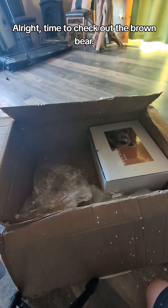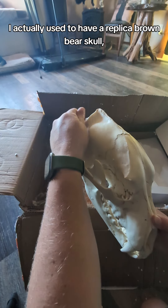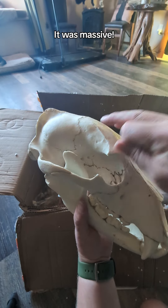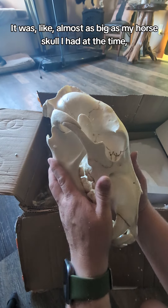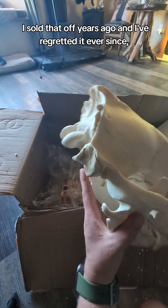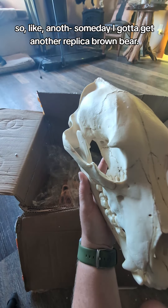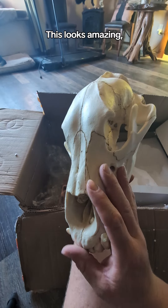All right, time to check out the brown bear. I have a confession to make — I actually used to have a replica brown bear skull but I sold it off years ago. It was massive, almost as big as my horse skull I had at the time, and this one's a pretty similar size. I sold that off years ago and I've regretted it ever since. So someday I said I'd get another replica brown bear, and here it is. This looks amazing.